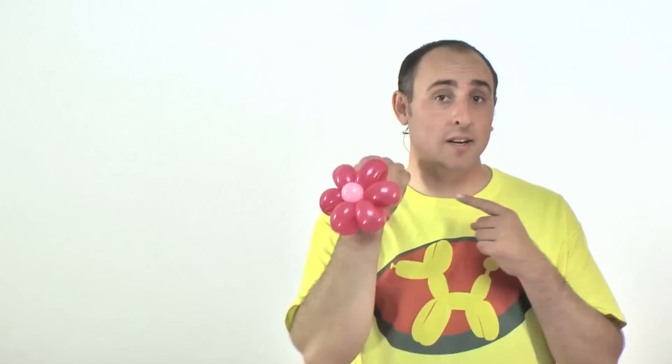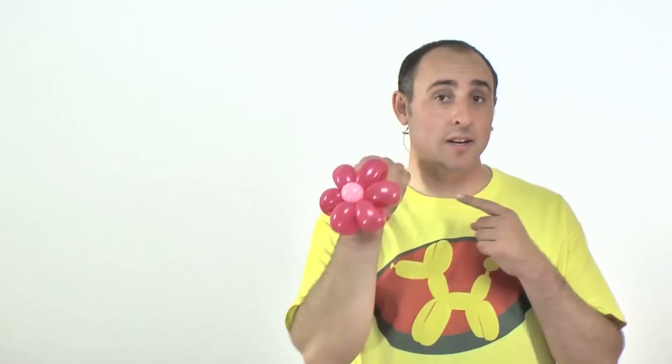This is a really cool design — it's very versatile, even when you don't necessarily want a flower bracelet, but I'll get to that later. First, let me show you how to make it. For the flower bracelet you'll need two 260s. I'll be using a reddish-pink balloon for the flower and a pinkish-pink balloon for the band that goes around my wrist.